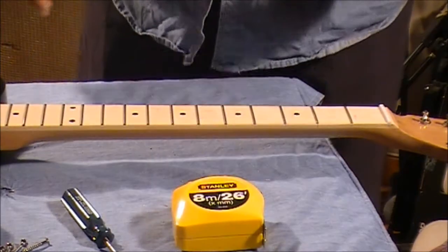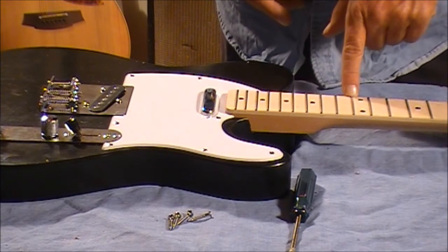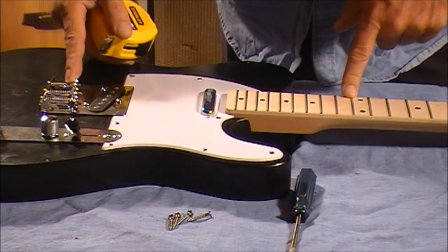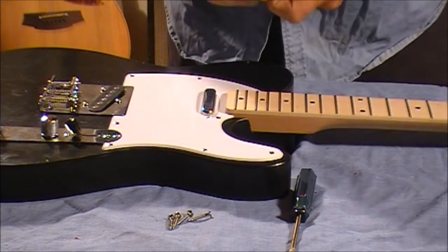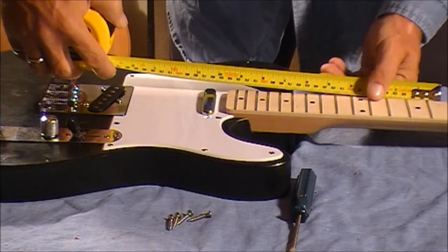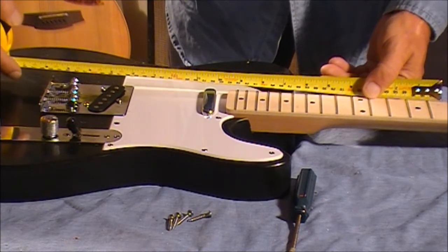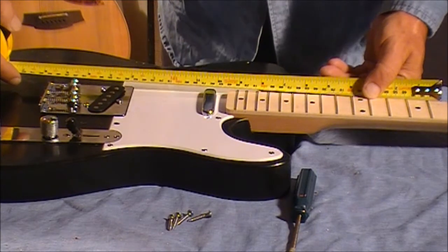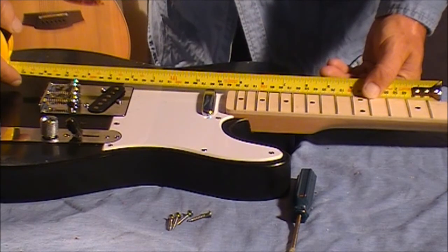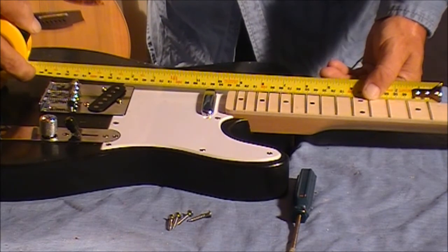So I'll write that down: three hundred and twenty-two millimetres. I need to measure three hundred and twenty-two millimetres from the middle of the twelfth fret to the saddle of the E string. Again starting from the 100mm mark, I'll put the 100 mark right in the middle of that twelfth fret and look for three hundred and twenty-two. It just so happens that the E saddle is exactly on three-twenty.